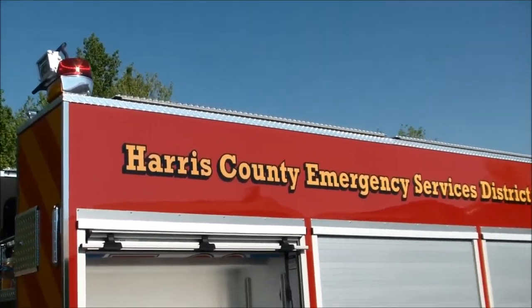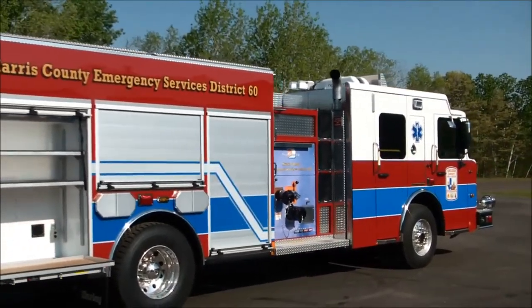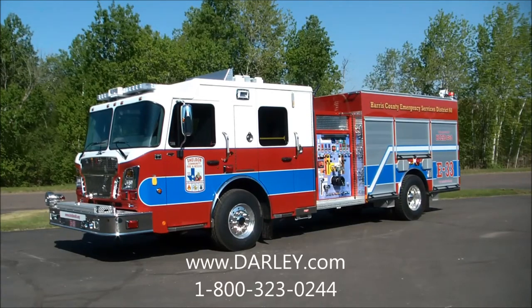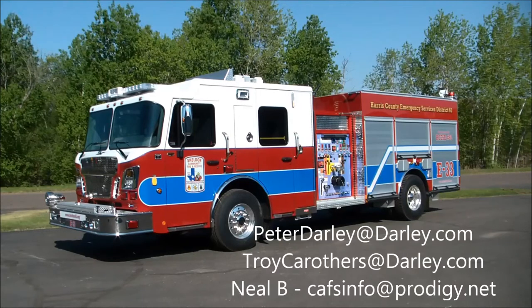Beautiful rigs — could be some of the prettiest rigs we've delivered in the last few years. On behalf of Darley, I want to say thank you to the Sheldon Community Fire and Rescue Department in Harris County for putting your faith in us to build you four more Darley CAFS Pumpers. We know these will provide you many years of reliable service. If you have any questions about these or any Darley fire apparatus, please do not hesitate to reach out to us. You can find more information at Darley.com, call our toll-free number, or email us at any of the below email addresses for key representatives here at Darley.